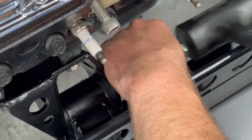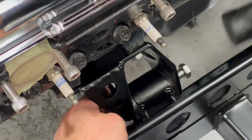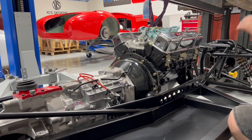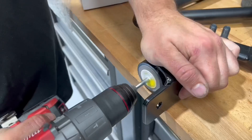Once into place, we can then bolt from the front to the back with the engine bolt supplied. Now you can see we've got it where it needs to be, and we can turn our attention to the gearbox mounts.